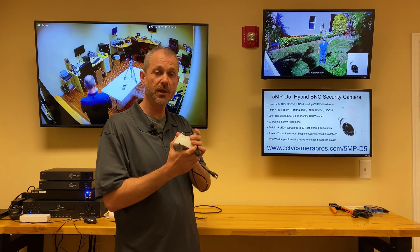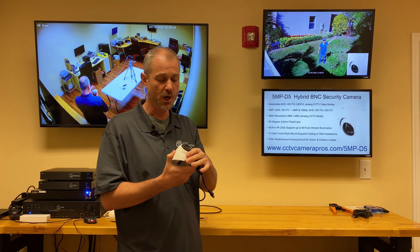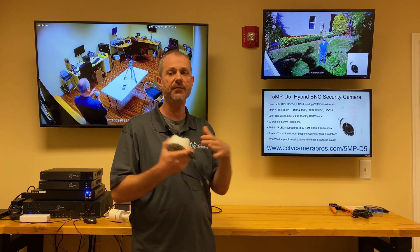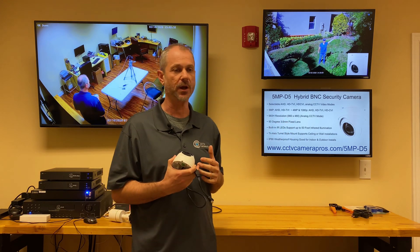It's a 3.6mm fixed lens, which we say is 90 degrees, but with the huge sensors these 5 megapixel cameras have, it's actually a little wider than 90 degrees. But 90 degrees is a good frame of reference.